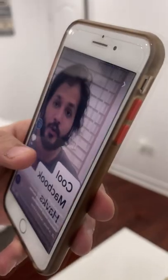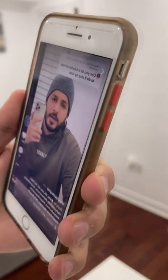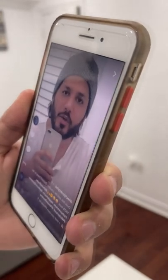iPhone trick that I 100% guarantee you didn't know about. Did you know you can change the traditional way of swiping up and down into a much more modern and cooler way to do it? It works for Instagram, Snapchat, TikTok, whatever application you have. Let me teach you how to do it.